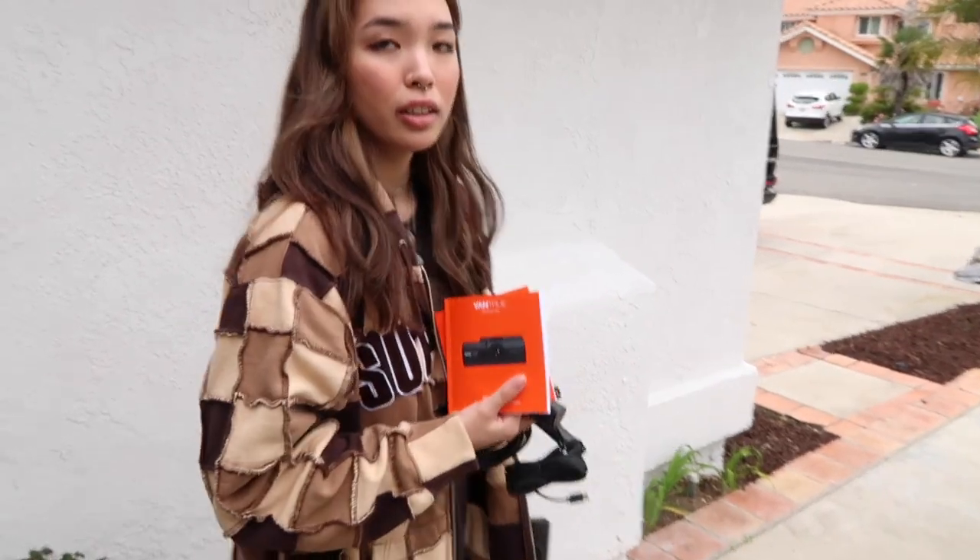We're going to show you how to install this camera. This one goes front — it shows the outside and the inside, and the back.